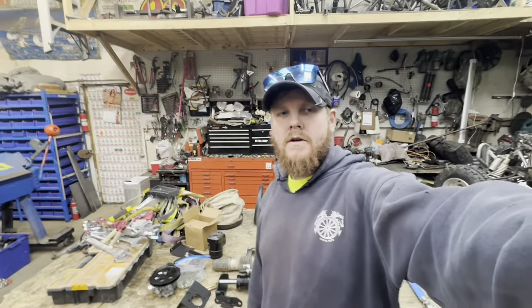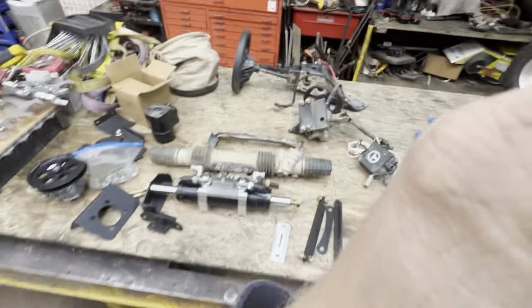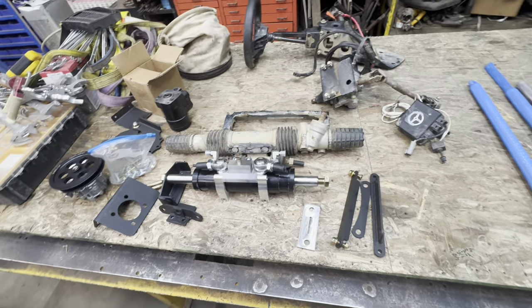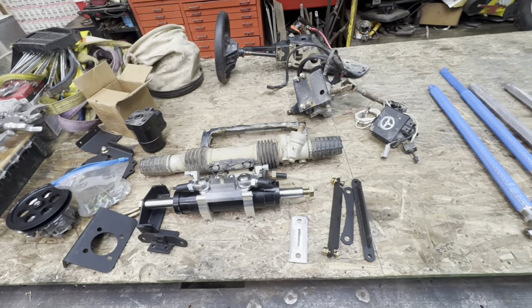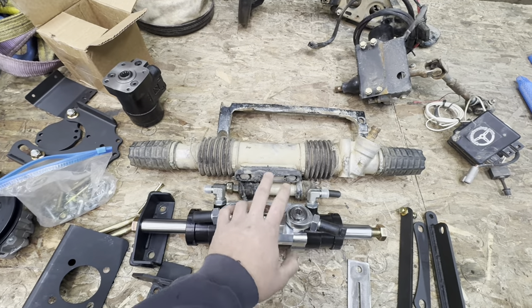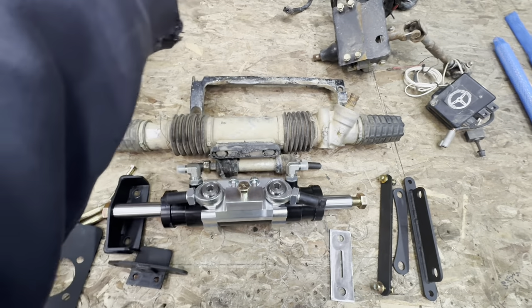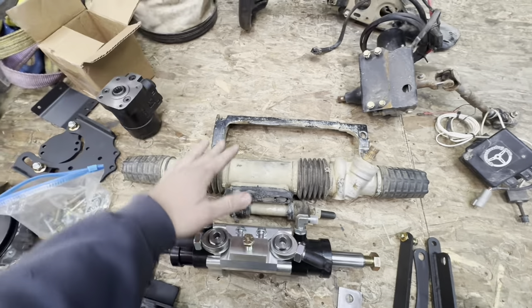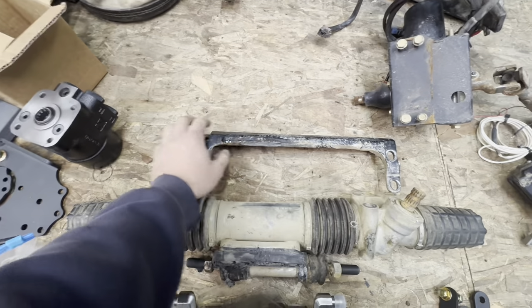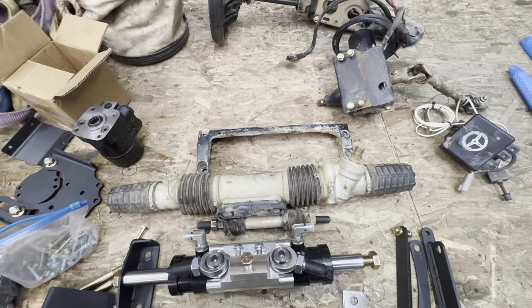I wanted to throw the price info in here too, because this is probably the worst part about this whole thing when you're looking to buy it. Obviously, it's not cheap by any means. I bought this complete kit - the whole thing from Ross was $4,800 bucks. It's definitely not a cheap upgrade, but when you kind of think about it, it's really not all that out there. These stock rack components are $300 bucks roughly, and I believe the steering brace is $500, so you're close to $1,000 bucks there.